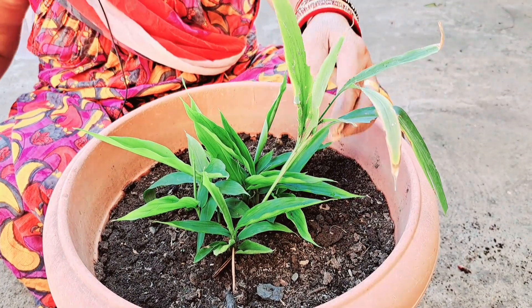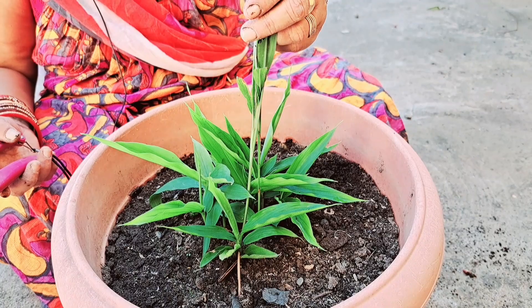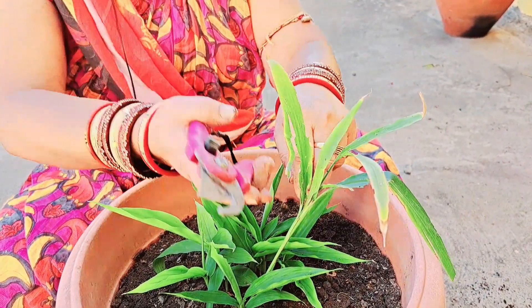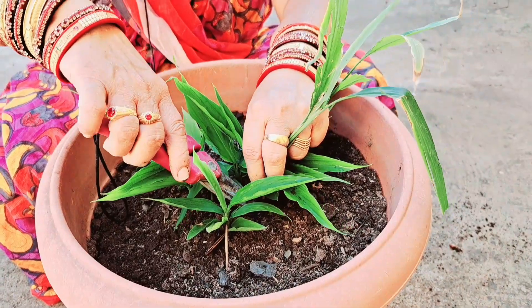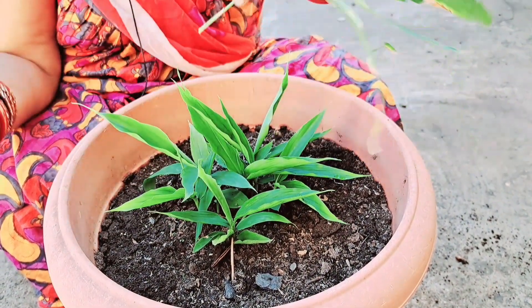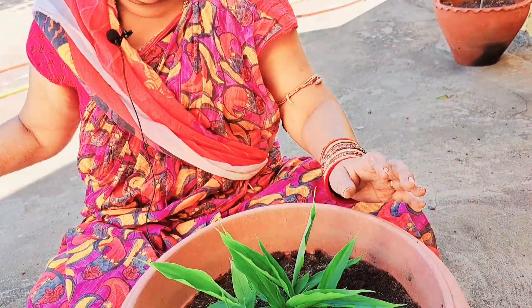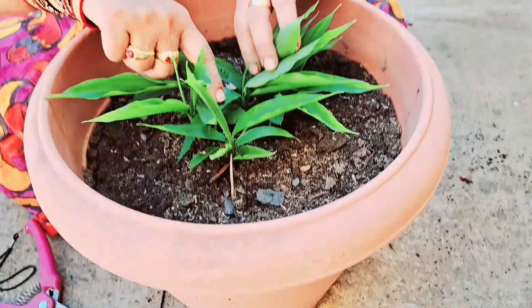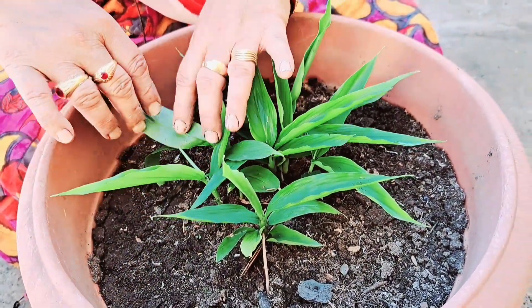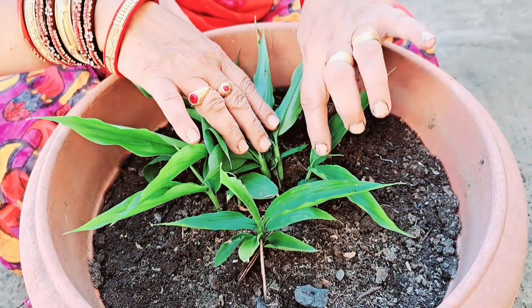Now, we can remove those things. If we have a little bit of a pot, we will cut the pot.